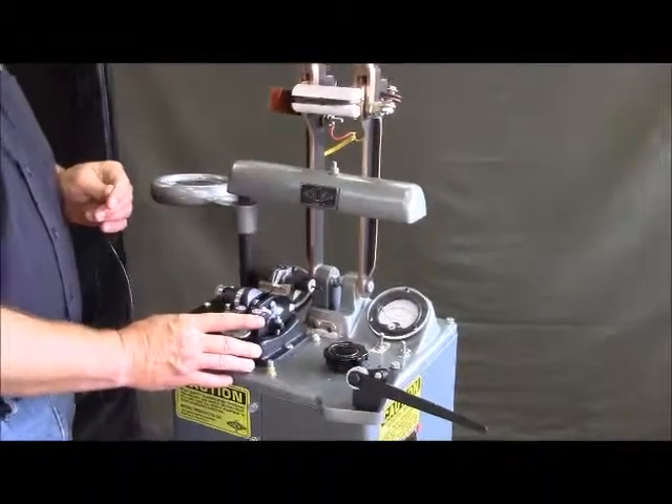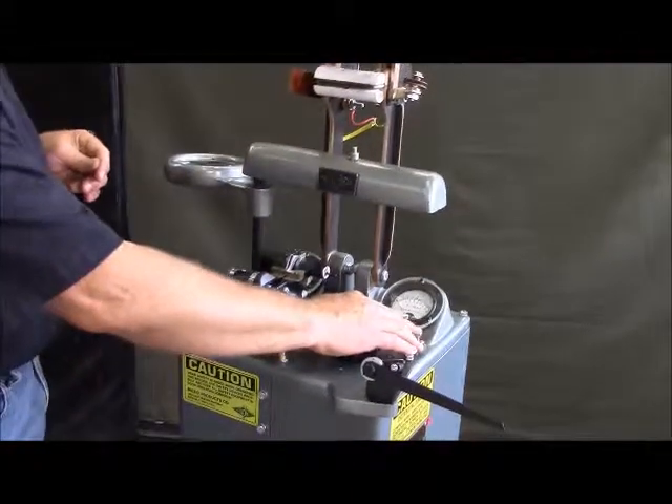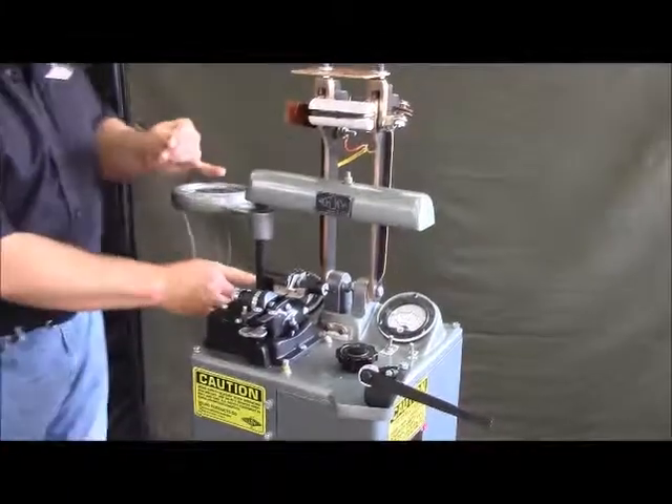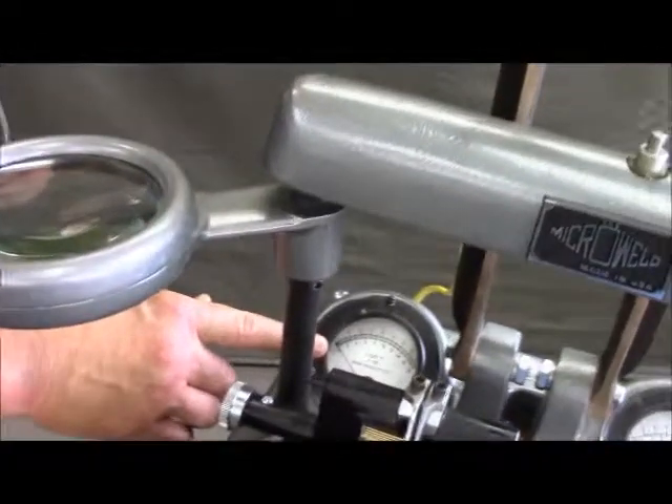This is the welder head. This is your anneal unit. This gauge tells you your voltage, which is your heat of your weld. This gauge here tells you the temperature of your annealing if you anneal.